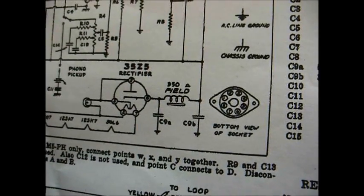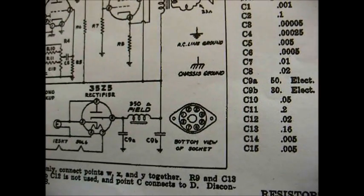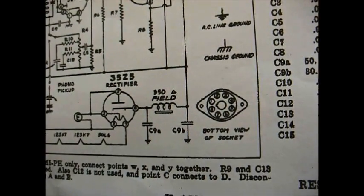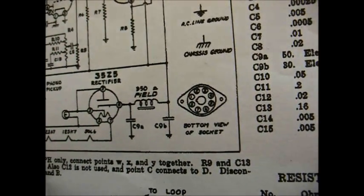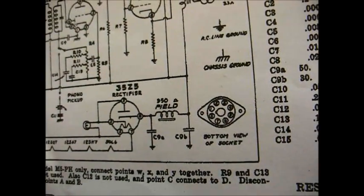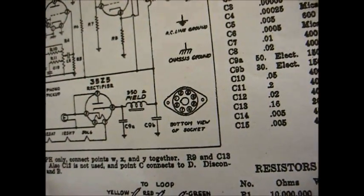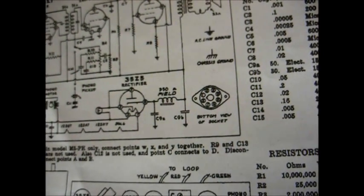Looking at this schematic, they have electrolytic capacitors — C9A is a 50 microfarad and C9B is a 30 microfarad, which is basically your standard AC/DC filter capacitor values. So instead of having the 68 microfarad shunted across the second 33 microfarad, I just went ahead and put the 68 in place of the first capacitor, which I originally had as a 33, and then left the second one alone as a 33. On the original schematic, it showed both of them as 33 microfarad.